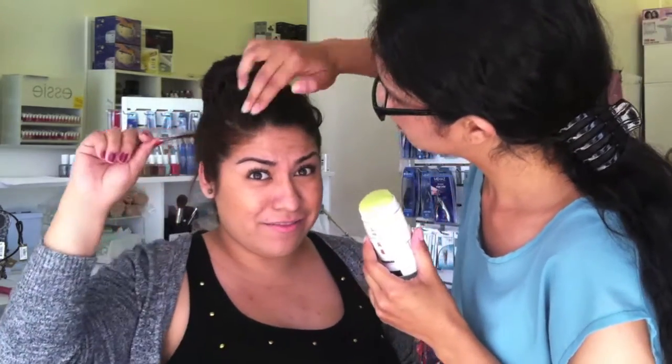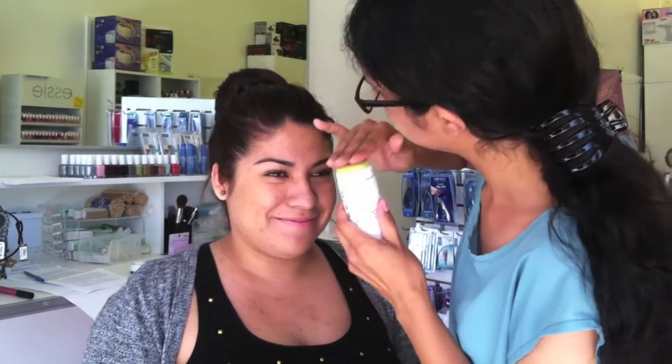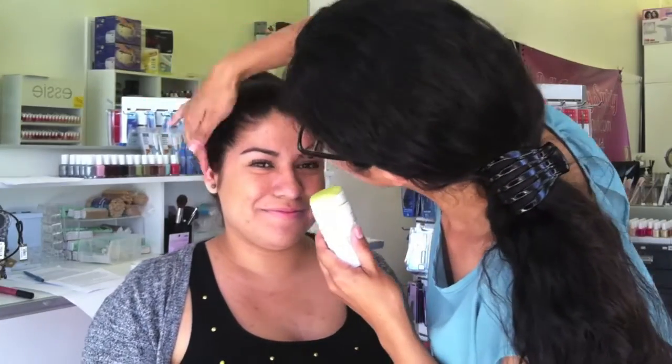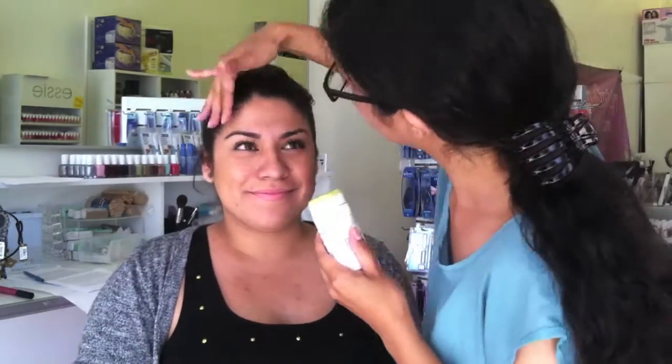So, this is my hair. There we go. So this is the finishing touch. If you guys have any questions or comments, comment below. And see you next time. Thank you for watching. Bye.